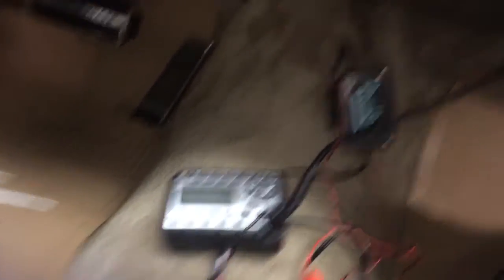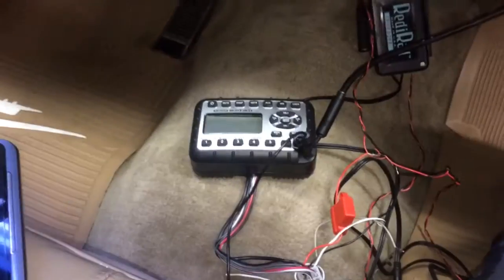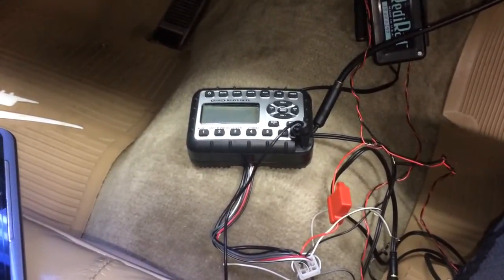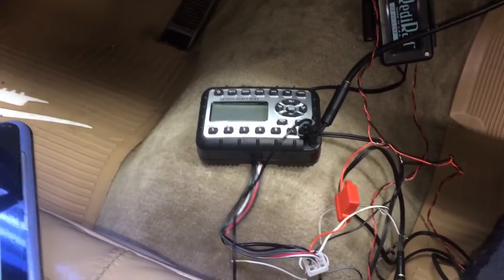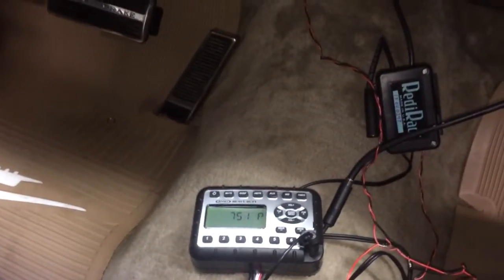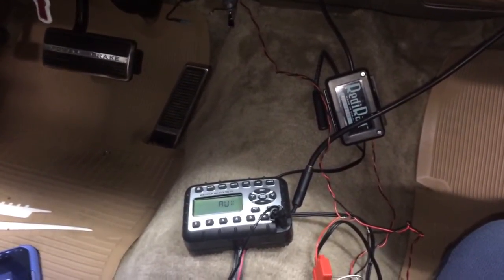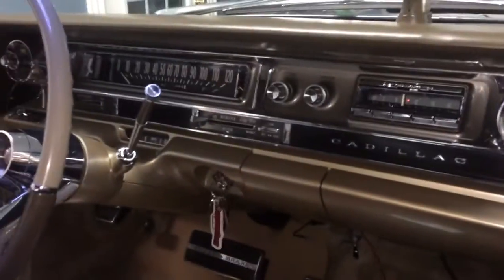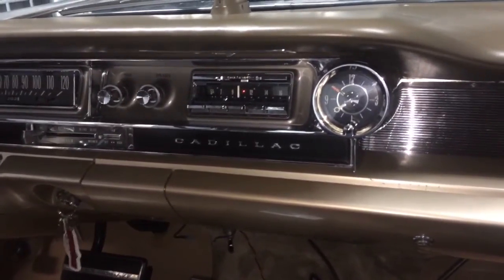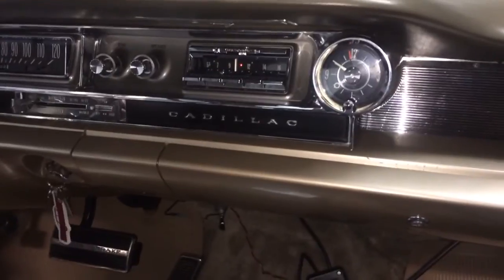The ReadyRad is going to get put up under the dash with some high-strength Velcro. I'm still going to try and figure out how to get the Jensen radio into the glove box — it is a little big — but if you're not concerned with showing authenticity, you can just stick it under the dash and you'd be all set. So there it is, all pretty simple and easy setup. It looks more complicated than it is, and the biggest part is making it look neat and clean without interfering with how your 1961 Cadillac is supposed to look. This is Dan signing out — have a good day.